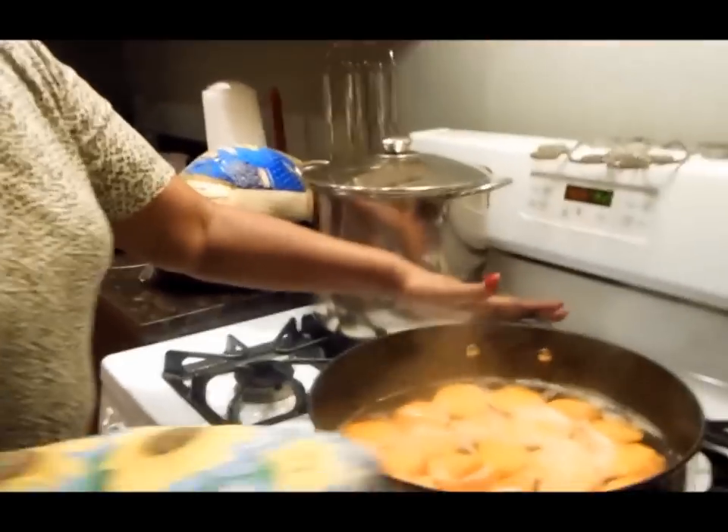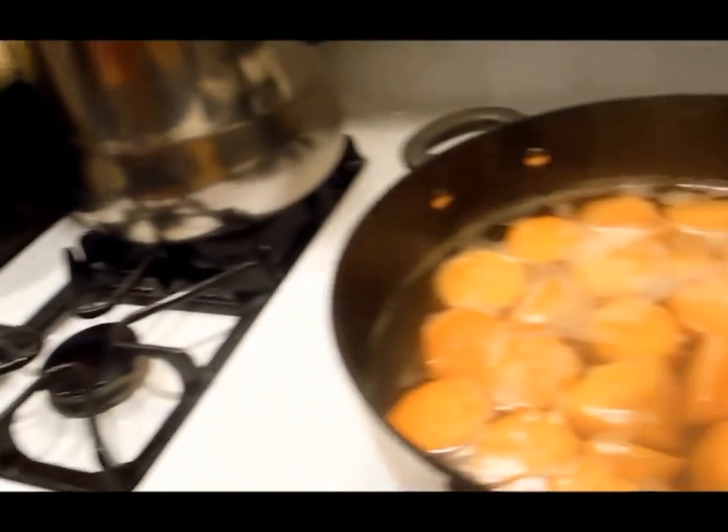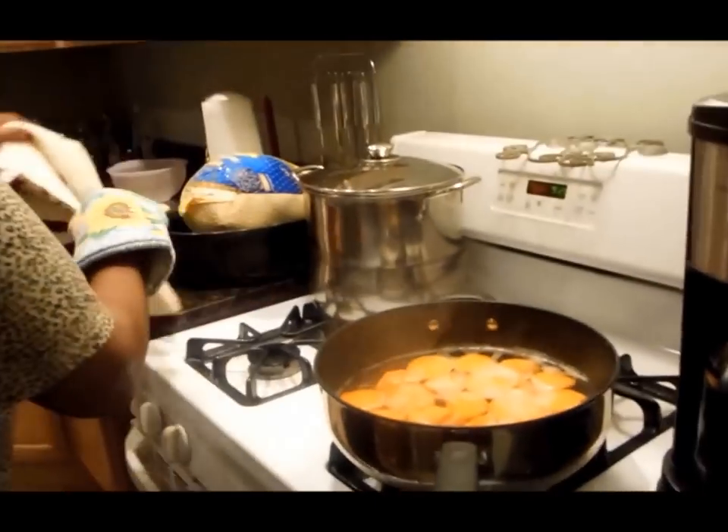We're going to strain these and get all the water out. We want all the water off because sweet potatoes hold water, so you want them to be really dry. I've got these pots here with high handles, so let me get my drying towels.